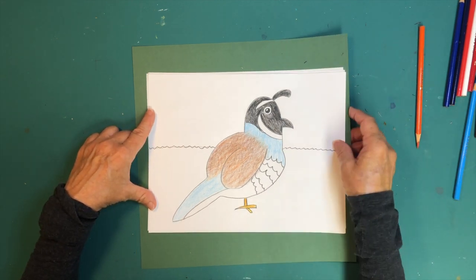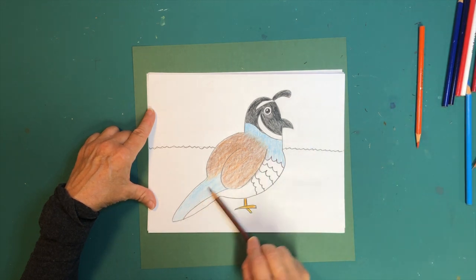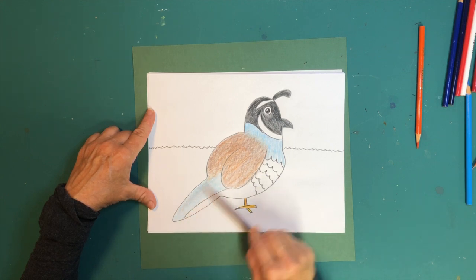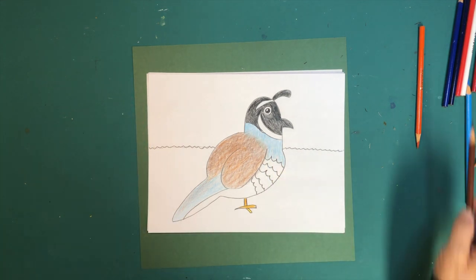That is pretty much done on the quail. You can go over some of the bottom part with some brown to give it more definition on the back side, and do the same thing up top.